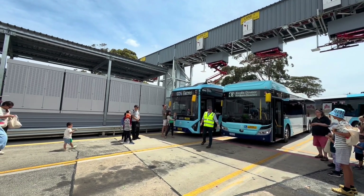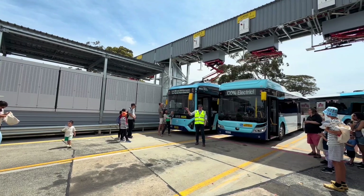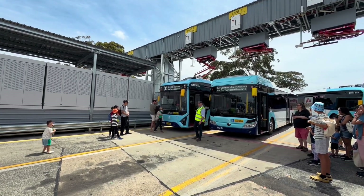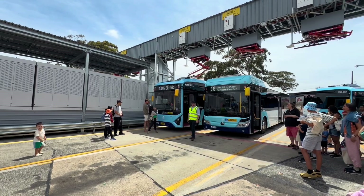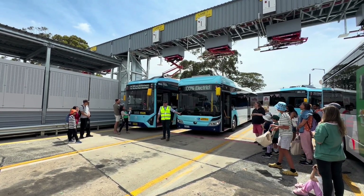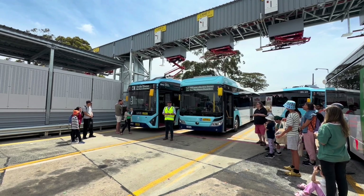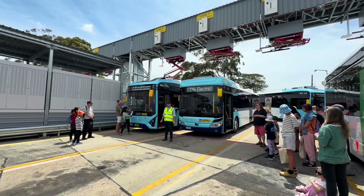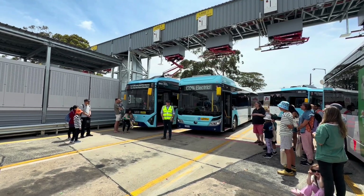We've got two buses here — the same as what you've seen down the front. Custom Denning, designed and built in Western Australia. And then we've got a Yutong here as well, which is a Chinese bus, but it comes in partially built and they finish it off in Australia to get that local content. Transport for New South Wales are working towards 50% local content, even on the buses, which is important.